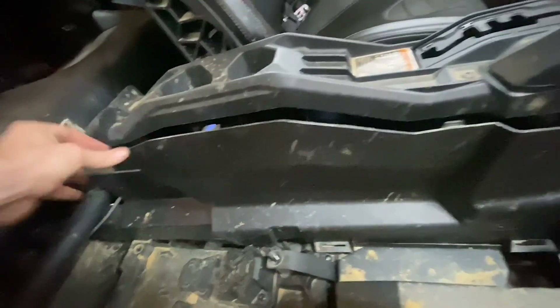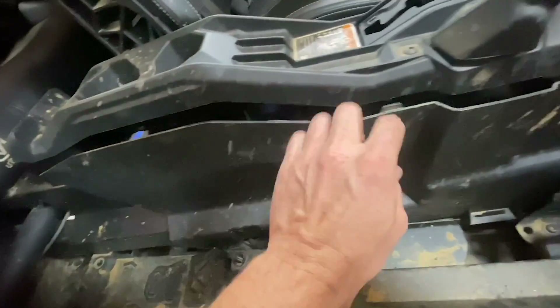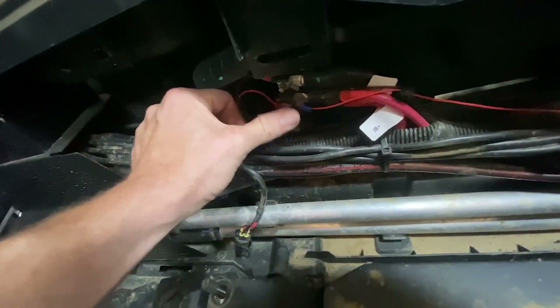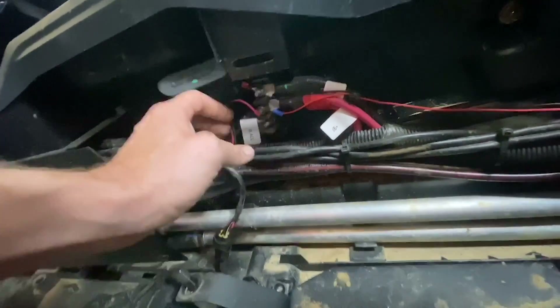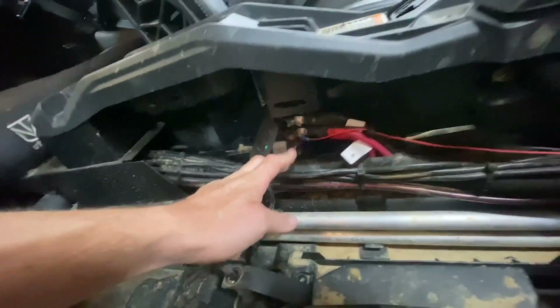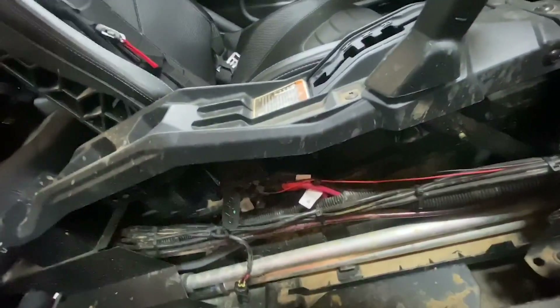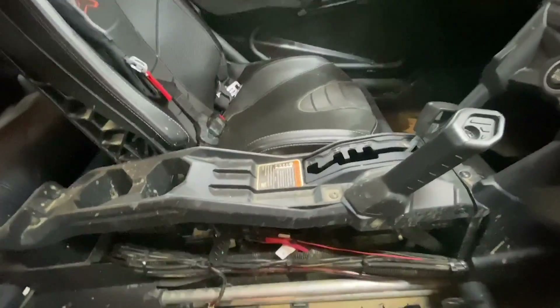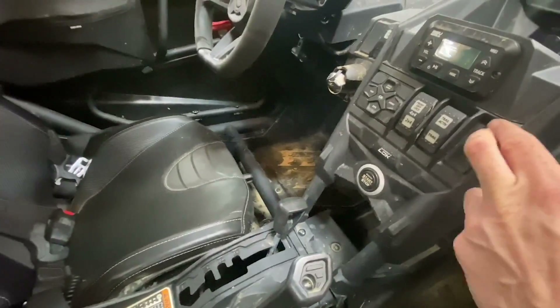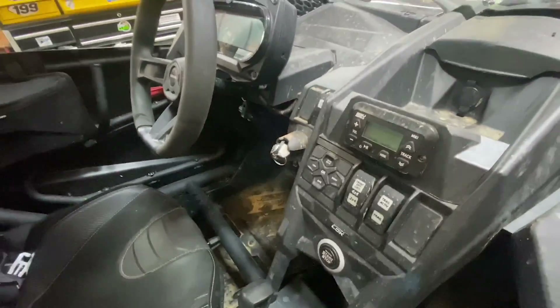Reach in the back, pop it out. The only weird spot is it tucks under — just keep pressure on it and it pops right out, no big deal. You need to get to your power terminal, because you will hook up ground and accessory power. Then you will go forward and mount your rocker switch wherever you want it — you can mount it in this area, over here, wherever you see fit.